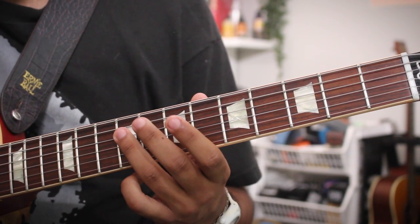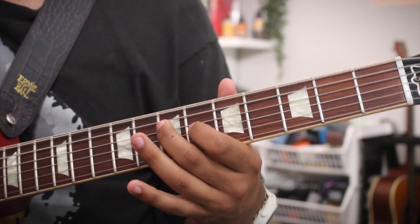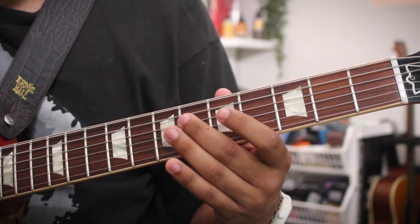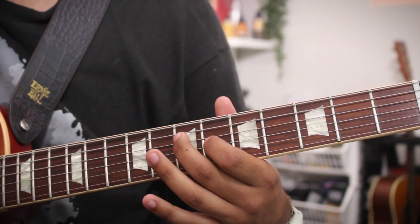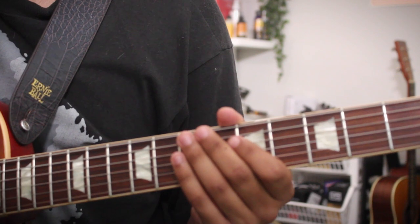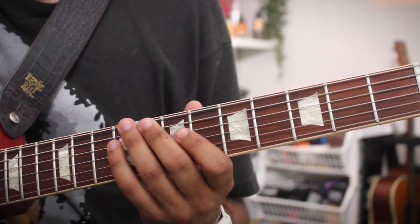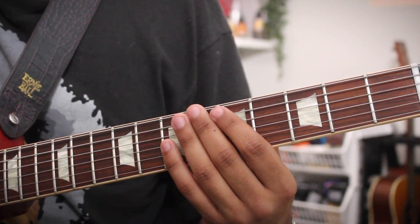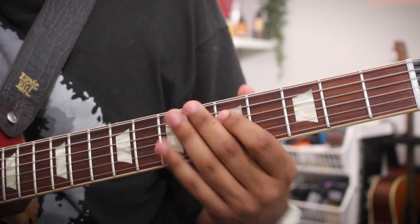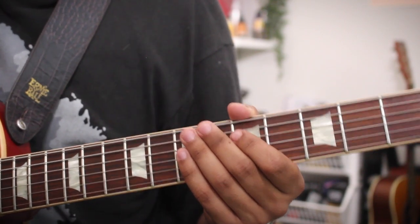Now for our A chord, we hit this B on the 9th fret of the D string — this is the second degree of A. Here's our A major triad: we're sliding in from fret 6 to 7, G sharp to A — that's a passing tone to G sharp. Then hitting this C sharp, the major third of A, and coming down chromatically to the flat seven degree, this G natural.